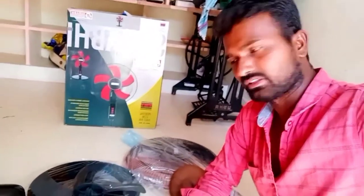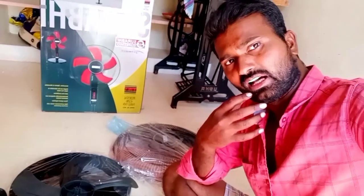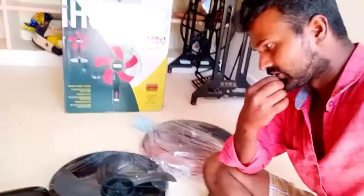Hi friends, I am MDS Tech Channel. Friends, I am going to open the table here. I am going to show you all the children. Okay, let's start.